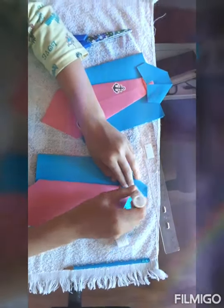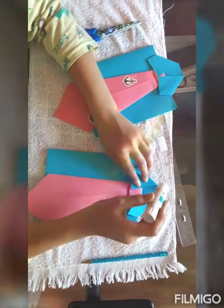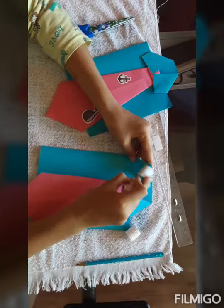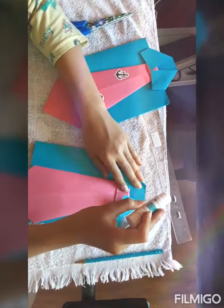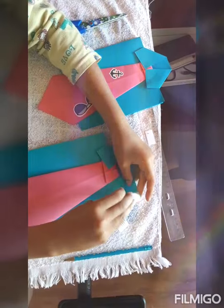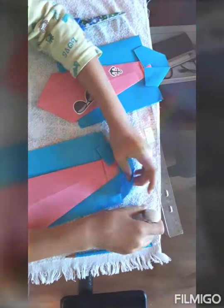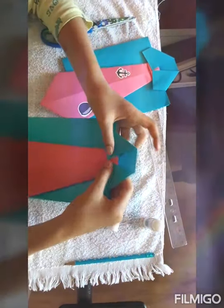And now these flaps — we also need to stick them on. So on the corner, the one that's going to be touching the tie, you're going to put glue on it and put it on the tie. Same thing on the other flap — put glue and attach it to your tie.